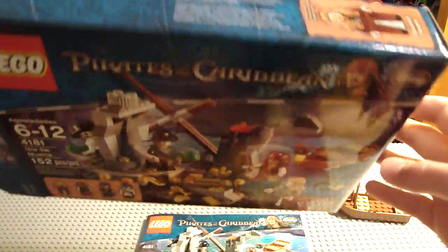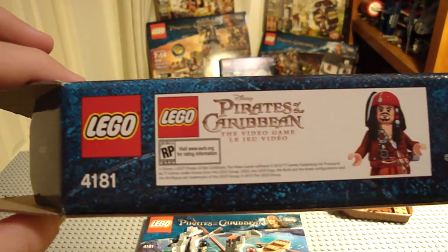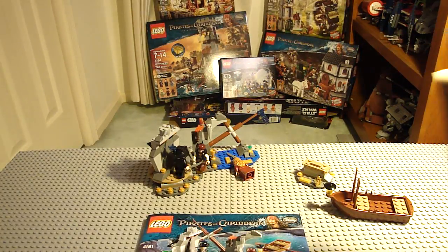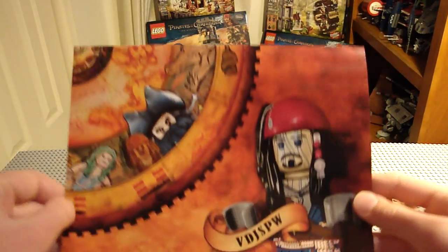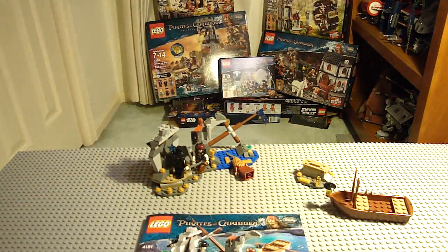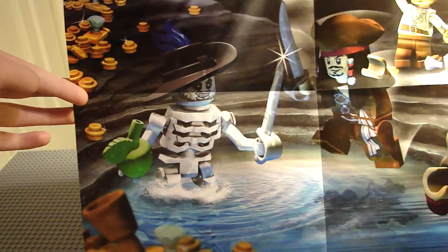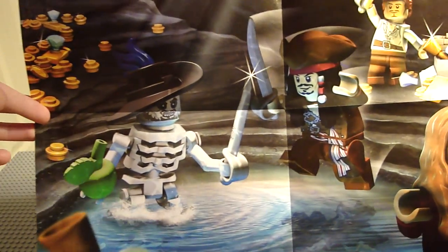The box is smaller than most $20 set boxes. It has a nice eco-friendly design. There's an advertisement for the new Pirates of the Caribbean Lego video game, and here's the poster you get. It has a shot of the Voodoo doll Jack Sparrow figure, which I believe you can get if you pre-order the game off GameStop. You can also pre-order and get that figure at ToysRUs.com.